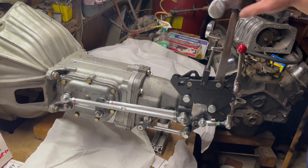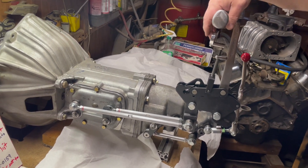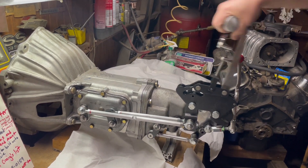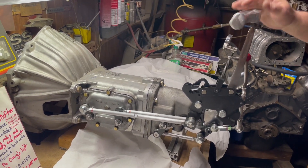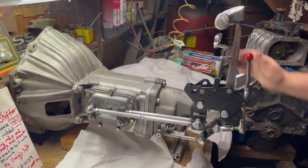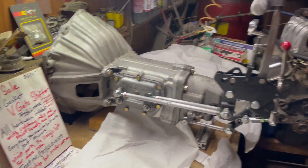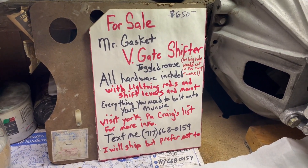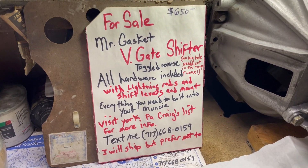Let's do this one more time. Pull up, go into first gear, second gear, third gear, fourth gear, neutral, then we'll go to reverse. Thanks for watching — visit York PA's Craigslist for more information. Thank you.